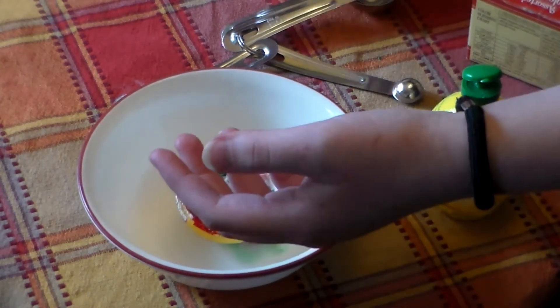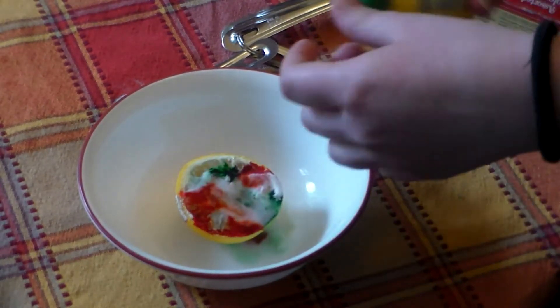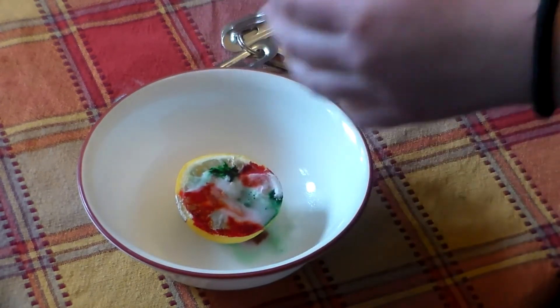So you can pour extra lemon juice on top? Yeah, you can pour extra lemon juice on top if it decides not to work.